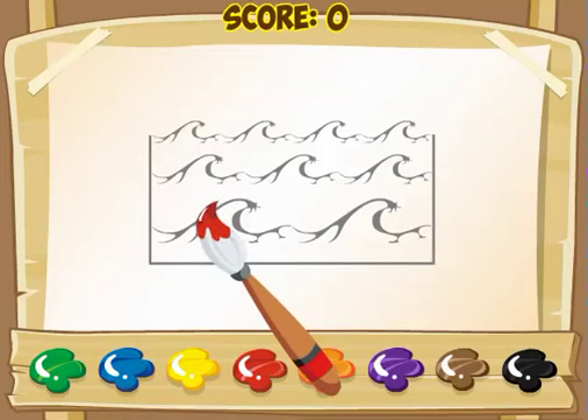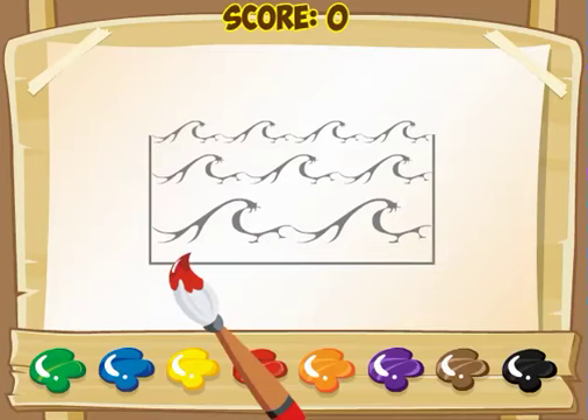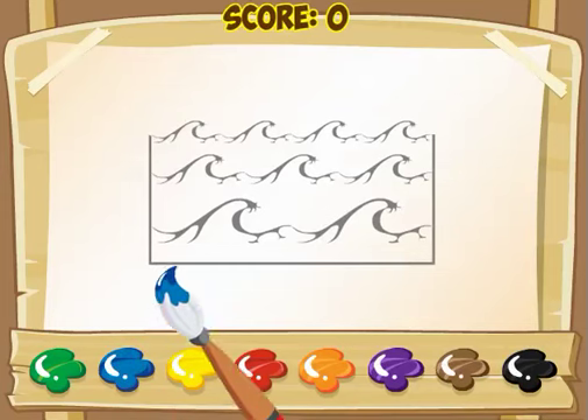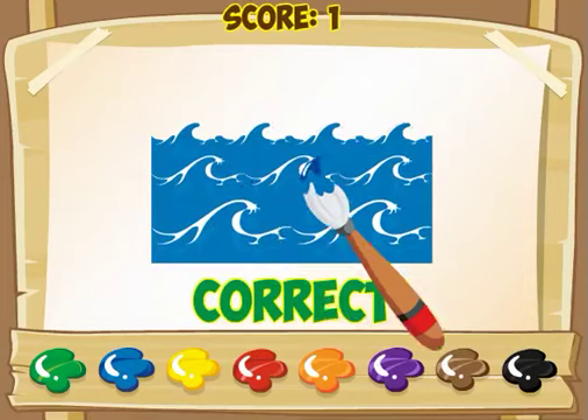The first item we have here looks like an ocean or water. I have to try to guess what color. When I think of water, I usually think of blue. So I take my paintbrush, I click on the blue paint, and then I click on the ocean. And I get it correct.